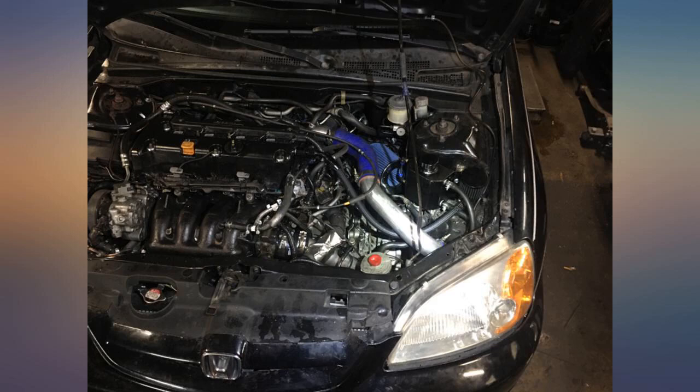This is a very good turbo for the money. I couldn't be happier. It doesn't spool as fast as my GT28R, but it is a very good product — would buy again.